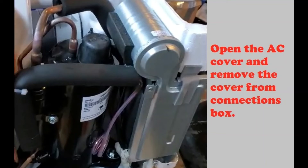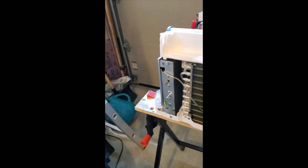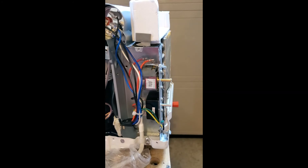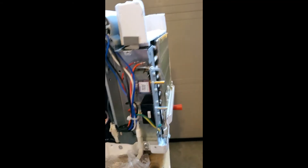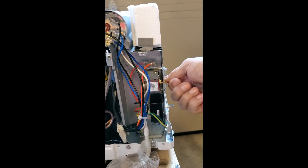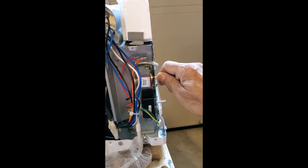The power supply, where all the connections are made, will go right in there. This is the power plant, this is the on/off switch, and this one is the thermostat — you turn it to make the temperature less or more.